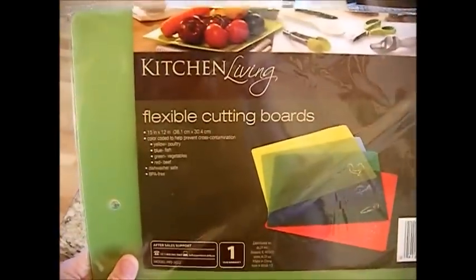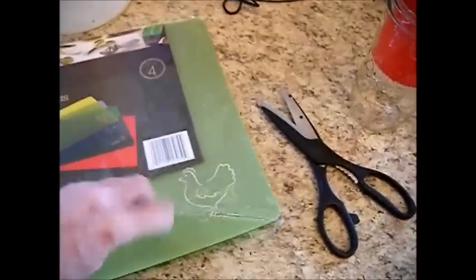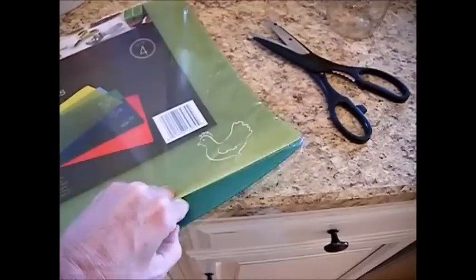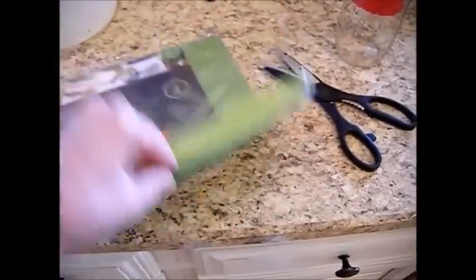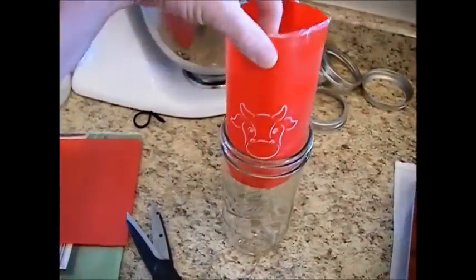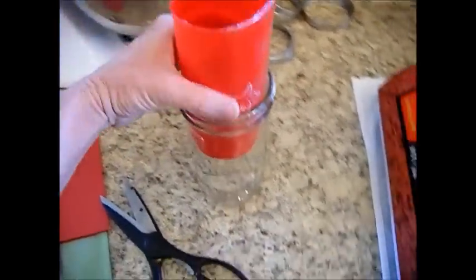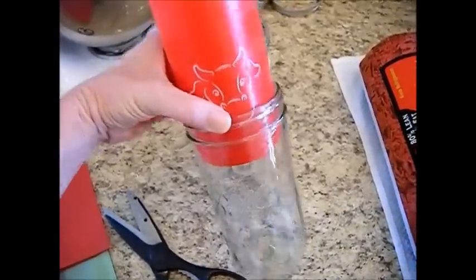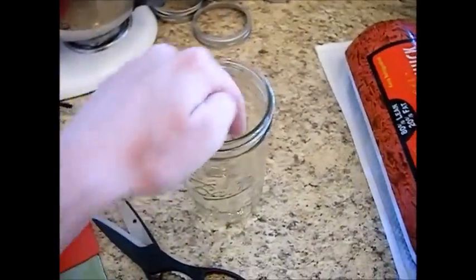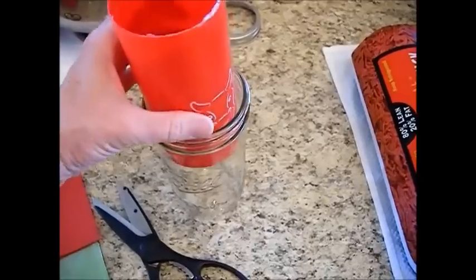We were at the store the other day and found these flexible cutting boards - several in the package: chicken, fish, vegetables, and beef. You can see a little picture of the cow on this one. All I did was cut out a section of it and fit it into my wide mouth jar. We're going to mark this for our height and use it to stuff our meat down inside. This will keep us from getting any meat on the ring of our jar. It's clean, it's sterile, and it's ready to go.